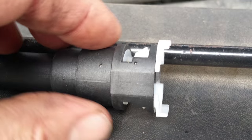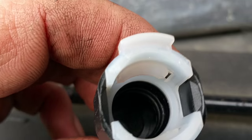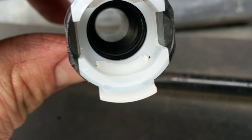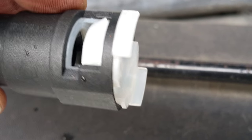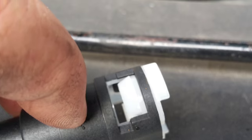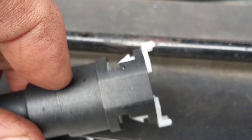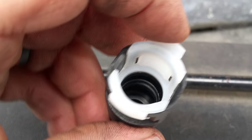Looking at the aftermarket Quick Connect, I studied it and it's a lot easier to figure out how to remove it when you have it in your hand like this. If you look on top here, here's the clip. This white clip is held in place onto the black assembly.